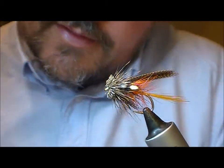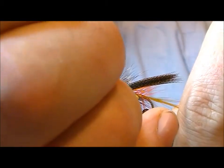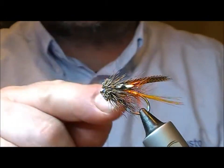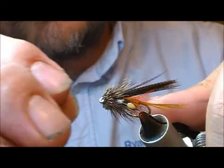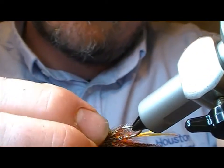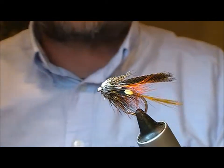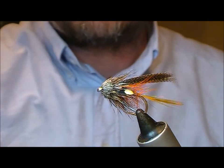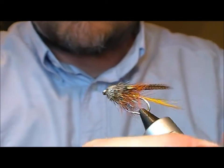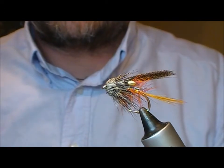Now I take my dubbing needle and a bit of superglue — apply the superglue to the sides, wick it into the tan thread, and then just screw that backwards with my fingers. And there we have a muddler Dunkeld.